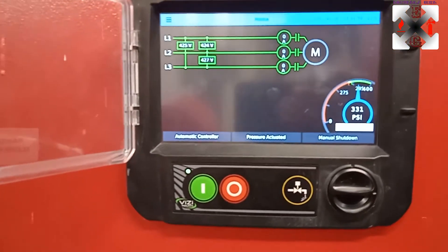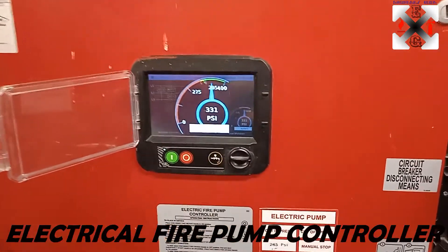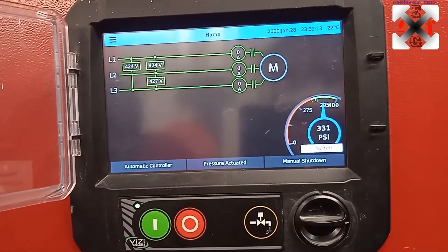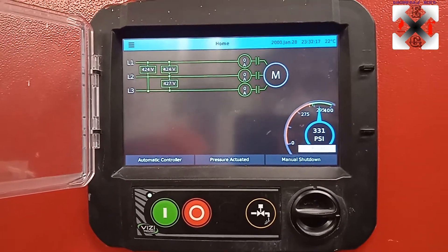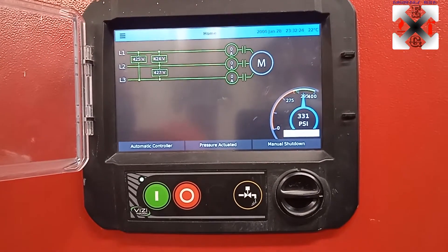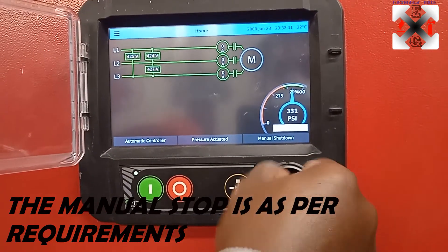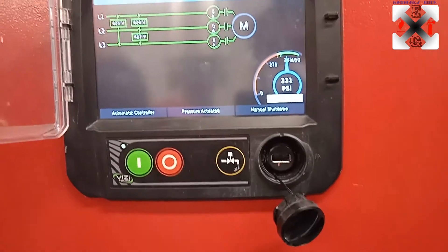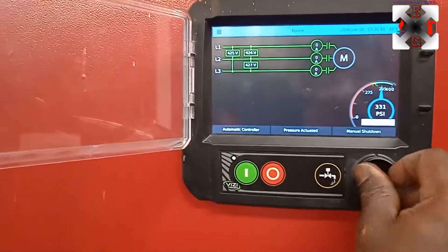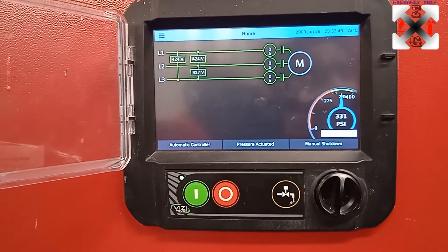This is the electric pump controller — the main duty pump. It's set to a pressure of 275 PSI and also has a manual stop, so it will keep running until you put it to a stop. This is the start mode, the stop mode, and there's a test button if you want to test it. There's also a USB port for programming, accessible only if you are authorized.